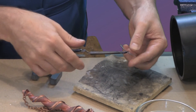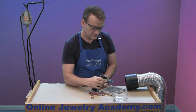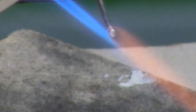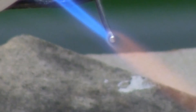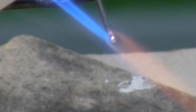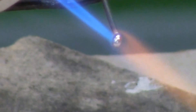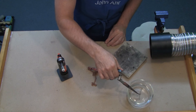Now, after you've quenched it, you can remove the wire and then I'm going to ball the other side. If you have a small chain, you might need to pass the wire through the chain before balling the other end of the wire. We've made the other side — quench it.